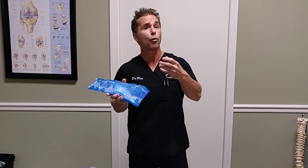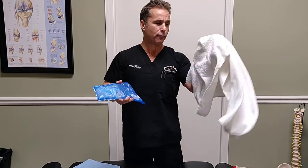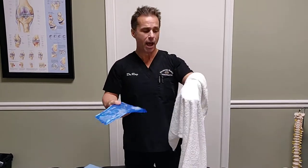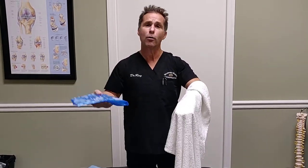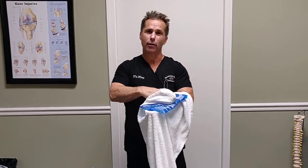So if we have an ice pack of this nature, or if we're using ice cubes directly, we're going to buffer the skin with a layer of thin cloth or thin towel. In this case we're going to use a towel that we use in the PT bay. We put this over and wrap it up and put it over the area.